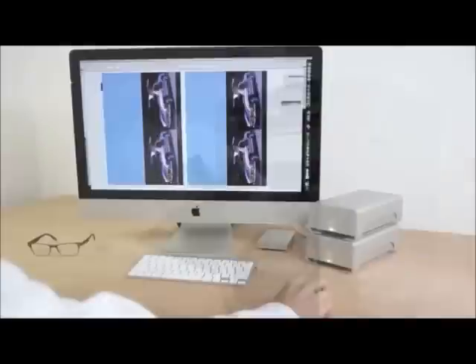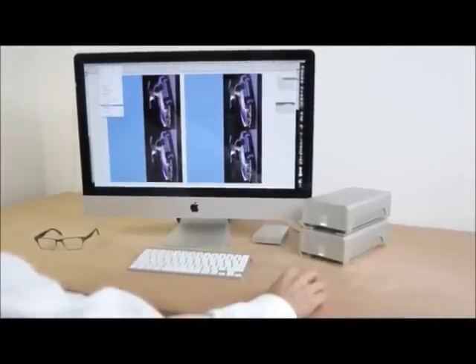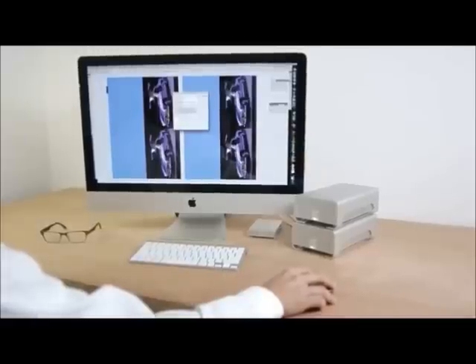The G2 is also compatible with most popular page imposition software, and an Adobe plug-in allows designers to transfer templates directly from their workstation to the G2.